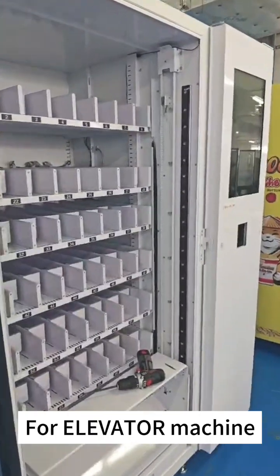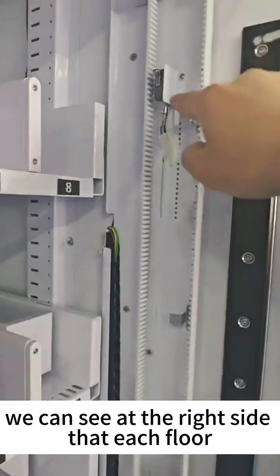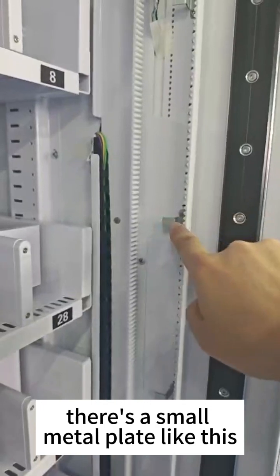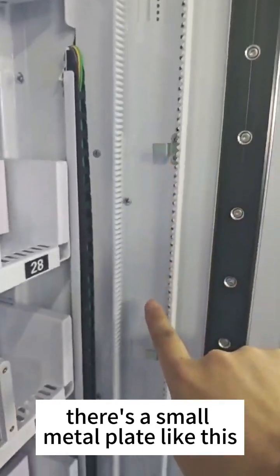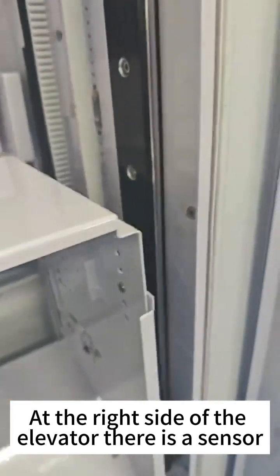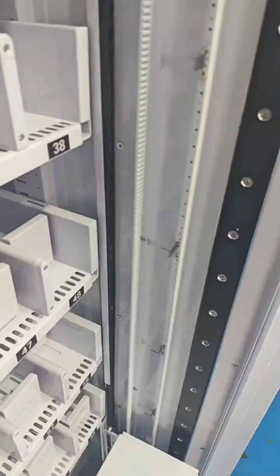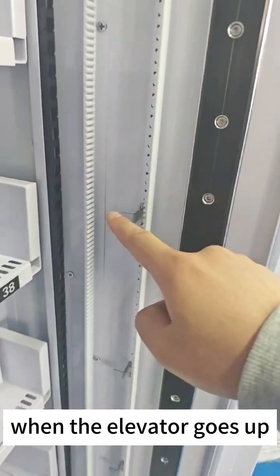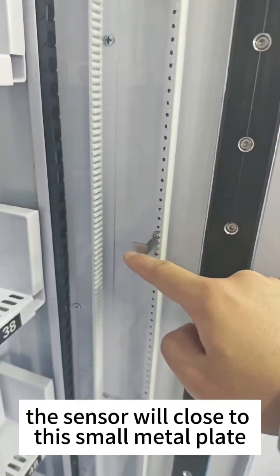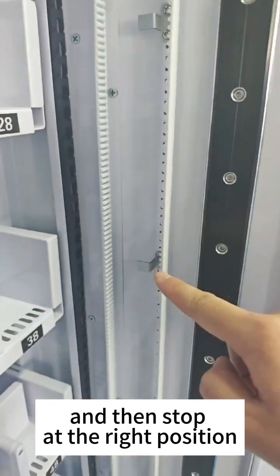Connect the cable. For the elevator machine, we can see at the right side that each floor there's a small metal plate like this. At the right side of the elevator there is a sensor — this blue one. When the elevator goes up, the sensor will come close to this small metal plate and then stop at the right position.